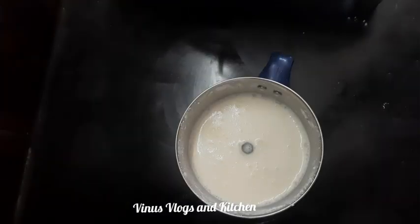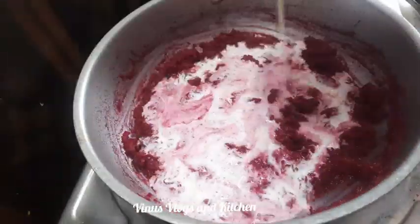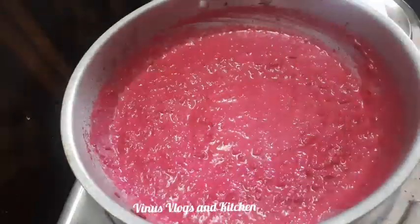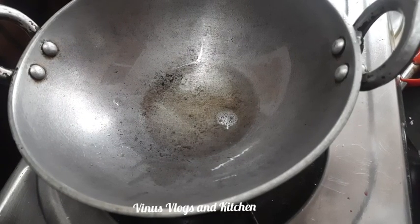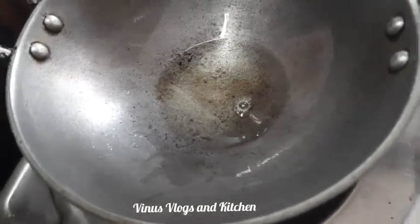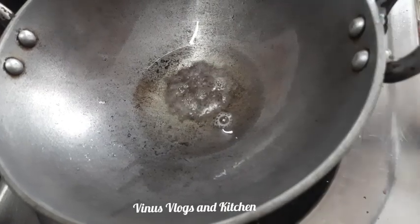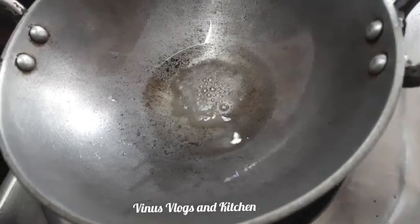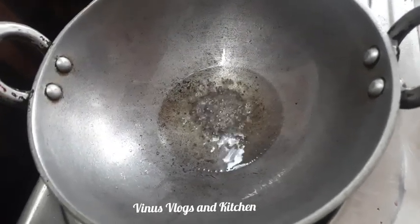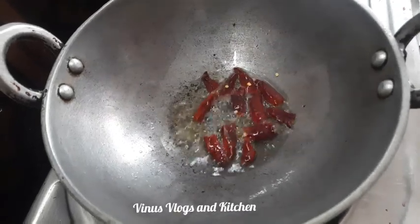Keep going, turn the flame off. If you put the flame off, you will not have to turn it on again. Take a small slice. Put the dough in the water and put the dough on the ground.